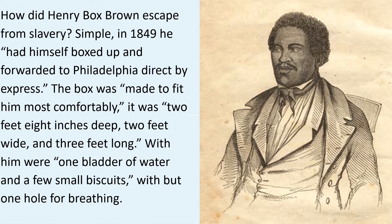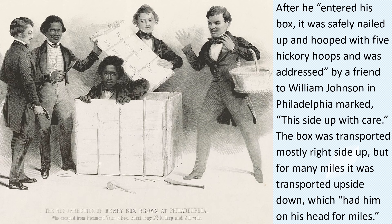With him were one bladder of water and a few small biscuits, with but one hole for breathing. After he entered his box, it was safely nailed up and hooped with five hickory hoops, and was addressed by a friend to William Johnson in Philadelphia, marked 'This side up with care.'